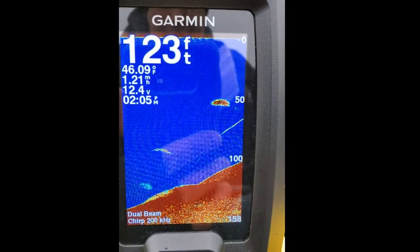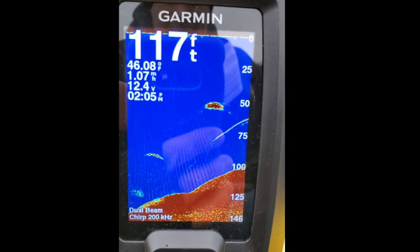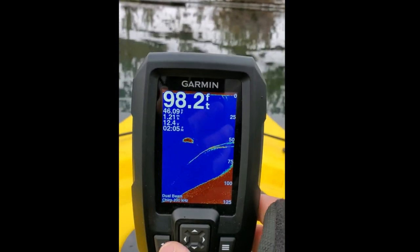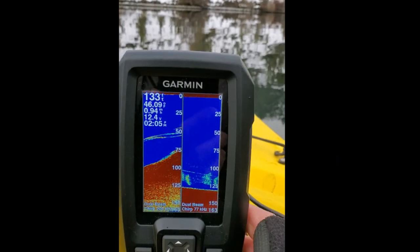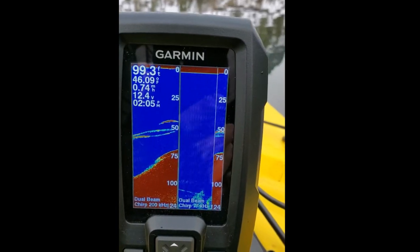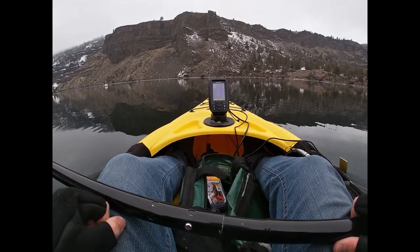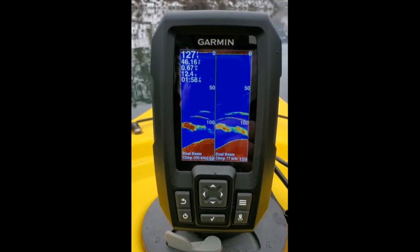Maybe a little school of fish — they're moving slightly shallower. You can also change this to the split frequency view. I notice the 77 kilohertz is not picking up my paddle strokes.